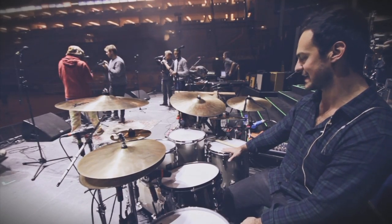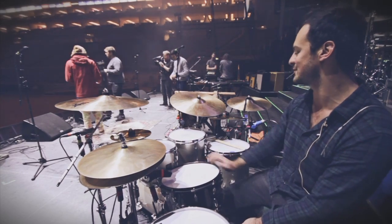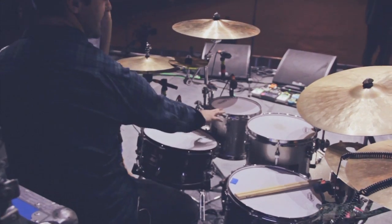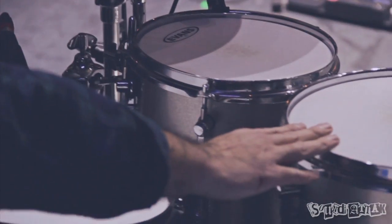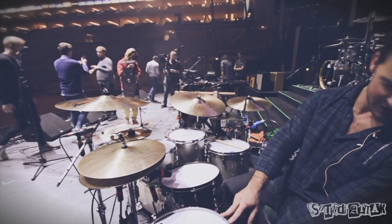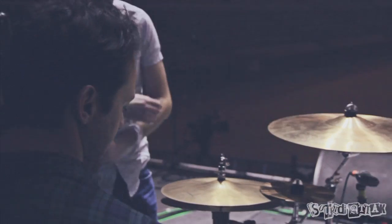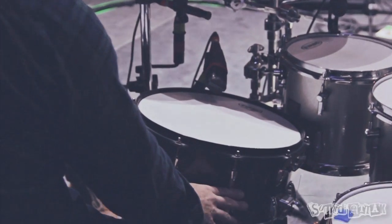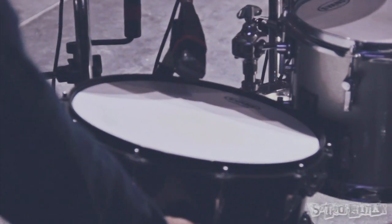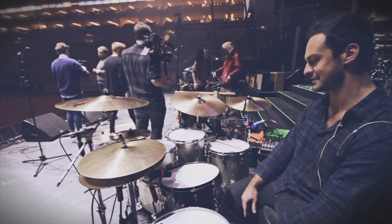I've got a Sonor kit. It's a Delight, I do believe. We've got a 20x16 bass drum, 10x9, 12x10, 14x14. Then we've got a 14x4.5 Prolite as well, Sonor. And I've got a Dualist snare drum, which is carbon fiber, which is a little beauty. It's custom made, it's really, really nice.